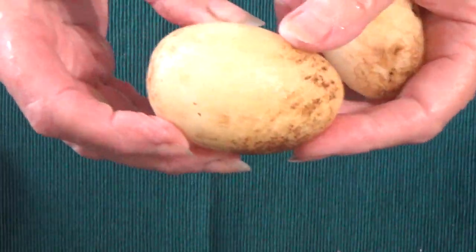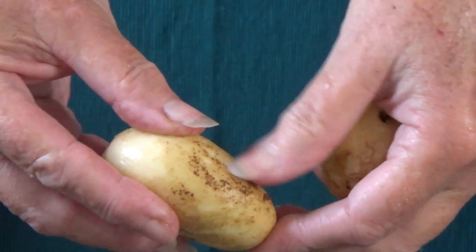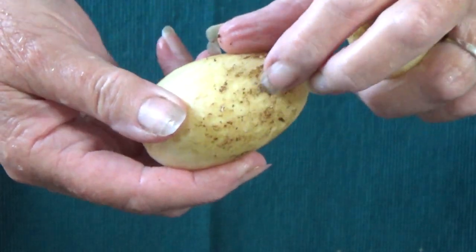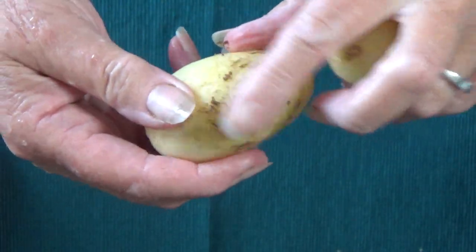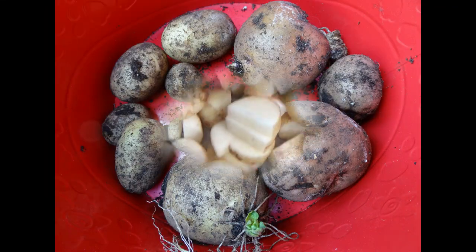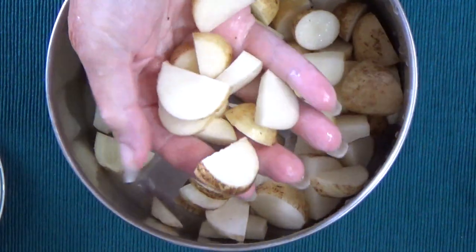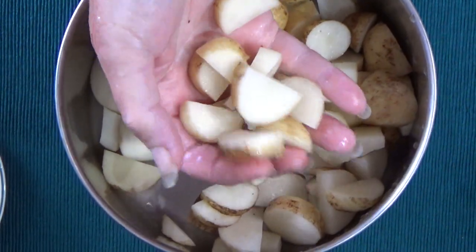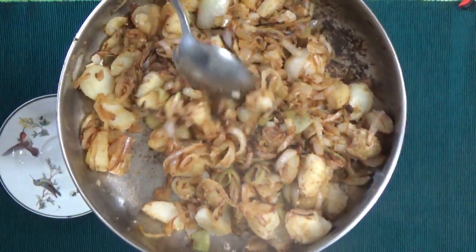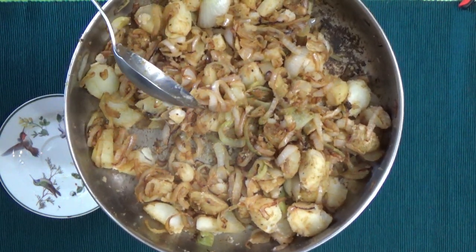I just wanted to show you that when they're young baby potatoes, the skin just cleans right off because it's not hard — not like when you get it from the store. Just wash it with a little scrub brush and the skin comes right off. Here they are all cleaned up — they're in the pot. I'm going to add some water, boil them for a few minutes, strain them, and then add some onions and put them on the frying pan. Fried onions, potatoes — potatoes from the garden and onions from the garden.